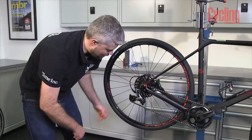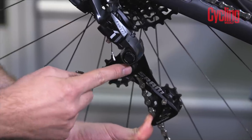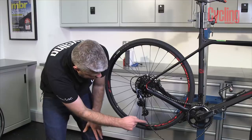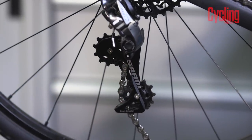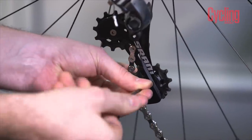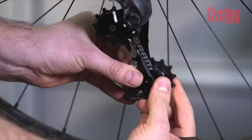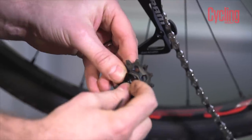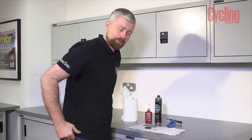Firstly we're going to remove the jockey wheels — this is the same for any mech that you may have on your bike. Being a SRAM one in this case, we can lock the cage, which is pretty neat. We need to check the orientation of the chain to make sure that we put the jockey wheels back in the right place. If you're not sure, take a little snap of it with your phone. We're using our 3mm allen key to undo this retaining bolt. Once that's loose the jockey wheel should just pop out. Be careful when you remove it that you don't lose any of the spacers on either side of the jockey wheel.